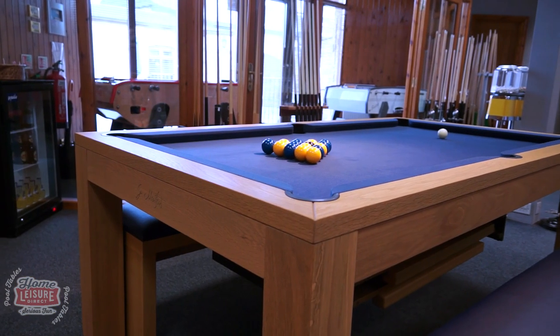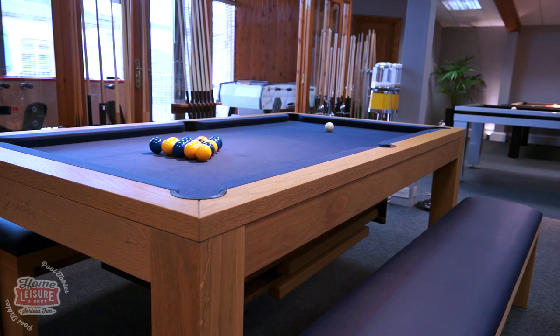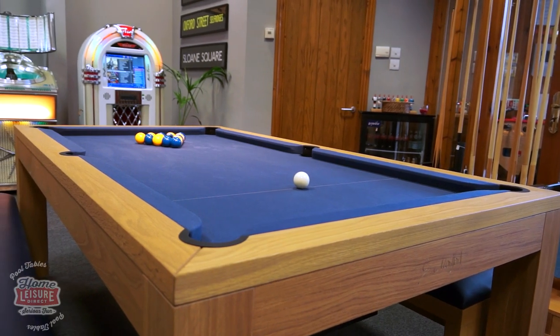It's one of the most popular pool dining tables and certainly one of our most customisable pool dining tables as well. Whilst this video will be focusing on the Oak Lewis table, there are several different finishes available to choose from with all the same customisation options.